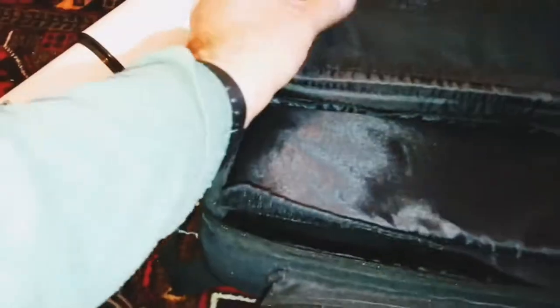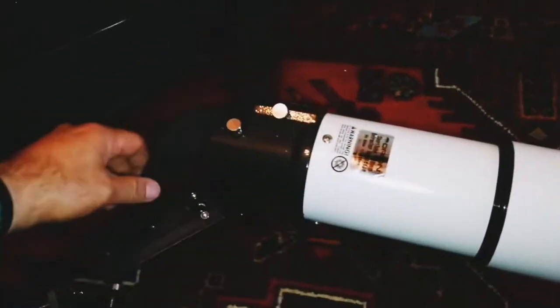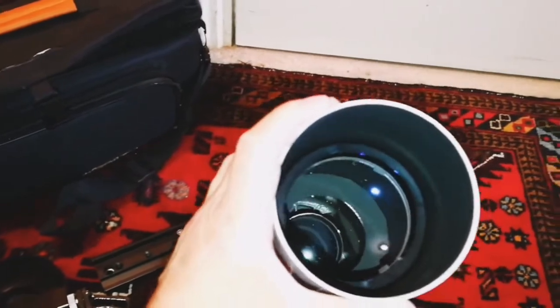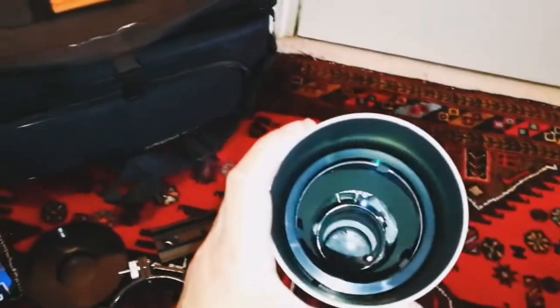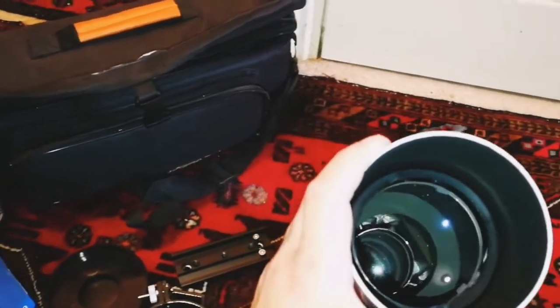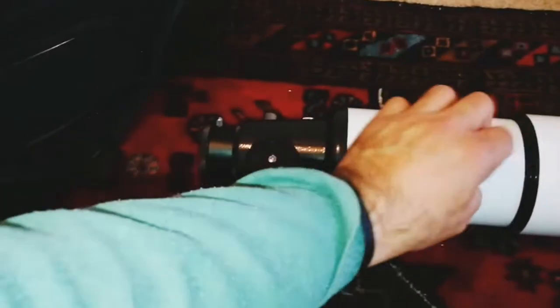Nice shape — and that's the telescope itself. The first thing you do is see the objective. Quite impressive. Good baffles inside — you can see one big baffle which limits the reflection and the stray light. And it's all metal — even this part is metal.